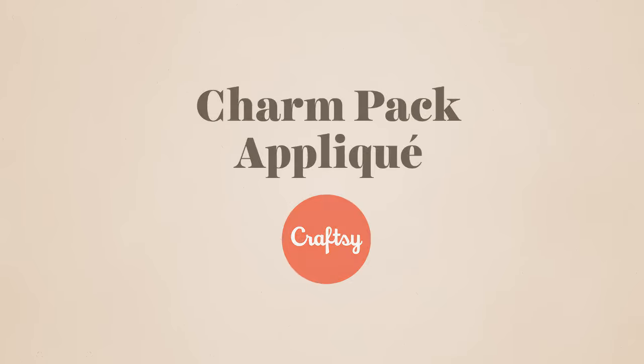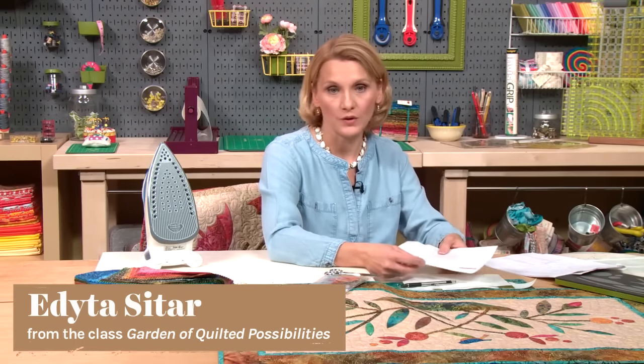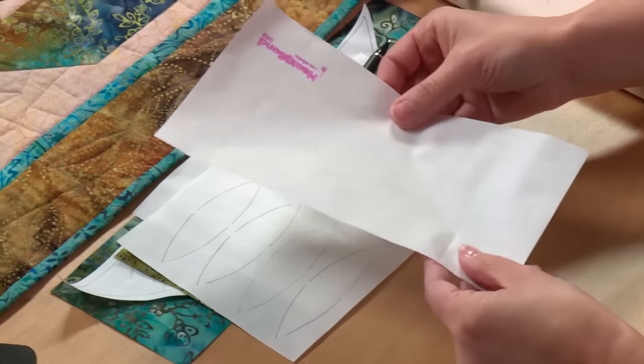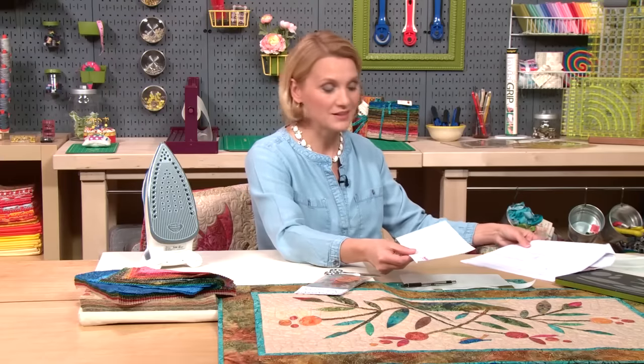To make fusible pieces, I use fusible webbing. There are many different fusible webbings that you can use — it depends on the project you want to make. If you're making a soft baby quilt, use the lightest weight fusible webbing because you want your quilt to be nice and light. If you're making a wall hanging, you want a little bit of stiffness to keep it nice and stiff. I chose a fusible webbing that gives a little bit of that stiffness.